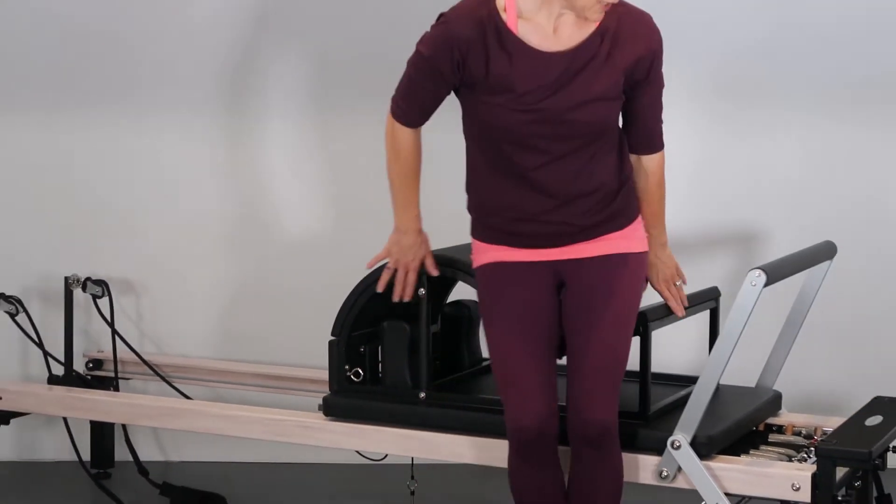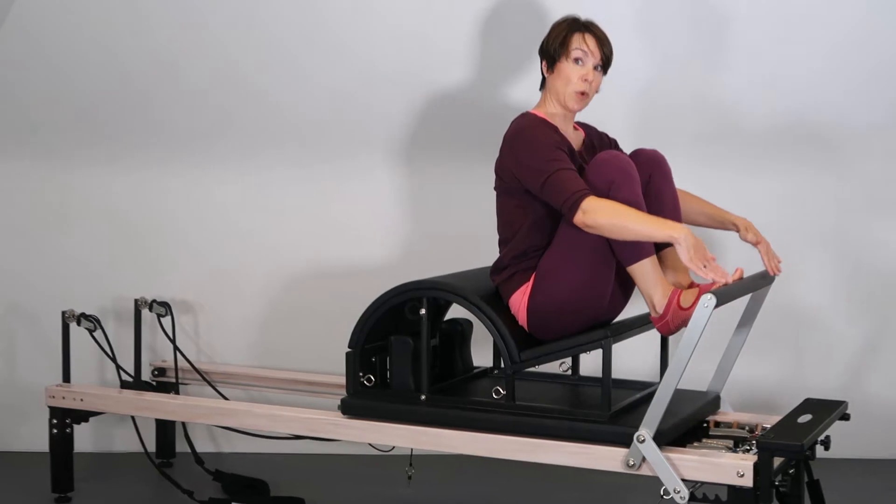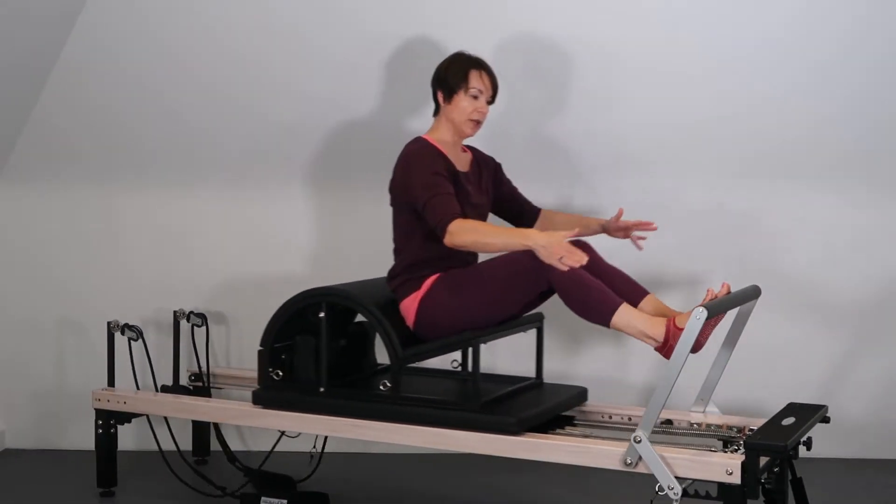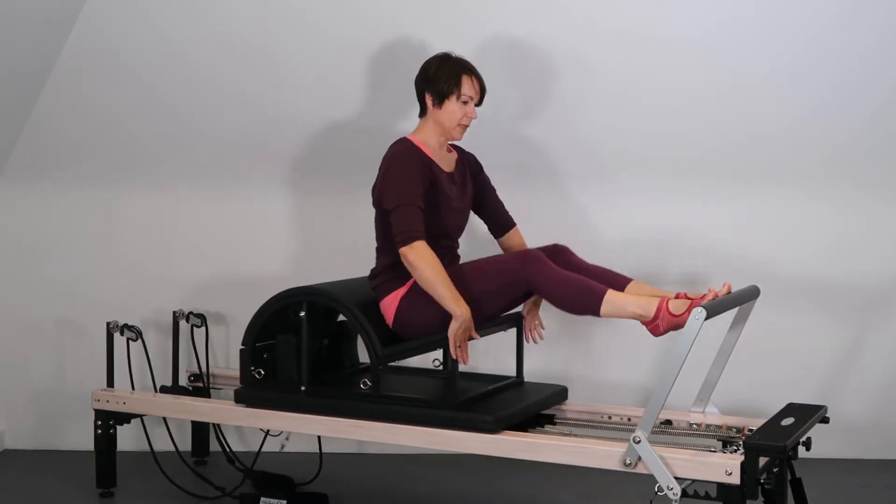If I wanted to, I could sit on here and work. Now I've got this quite close in — you can see it squashes me up a little bit. So I can do a little bit of work here if that's what I wanted to do.